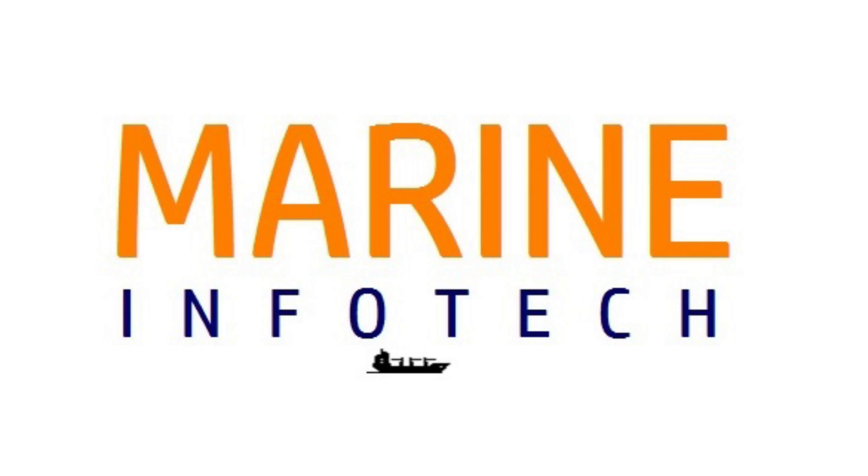Welcome to Marine Info Tech. Today we will see the renewal of the main engine MPC for ACU, that is Auxiliary Control Unit. I will divide this video in two parts: first we will see the MPC overview, and in the second part we will see the renewal procedure. Now let's start.